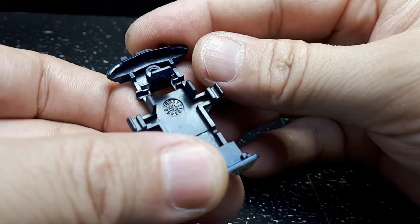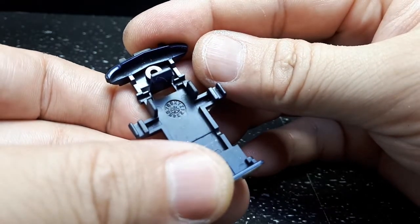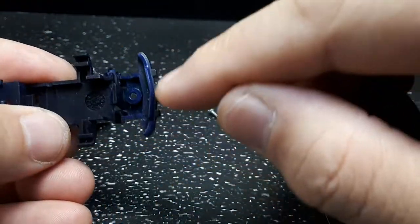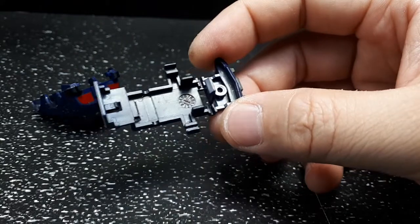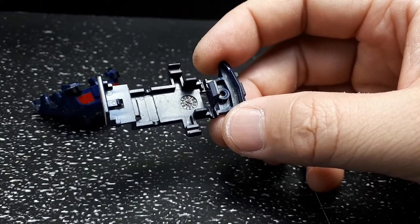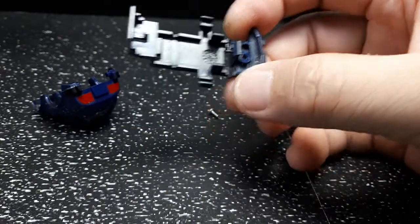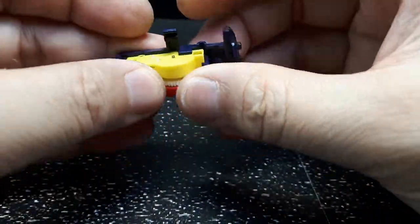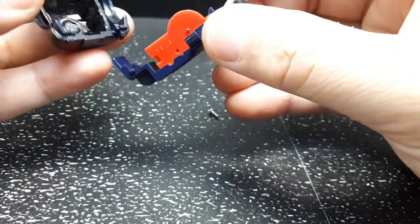Very colorful over here. Pop that out — there is a production date. Let's take a look: 2000, arrow X, so the 10th month of the year 2000. You can see the front bumper is part of this bottom piece. We find the motor without an axle.